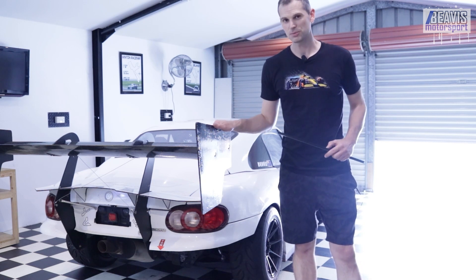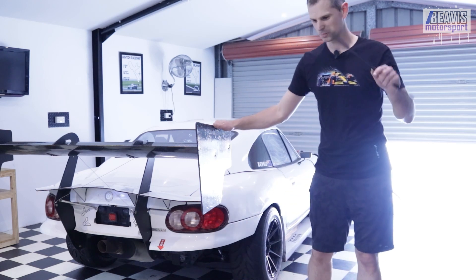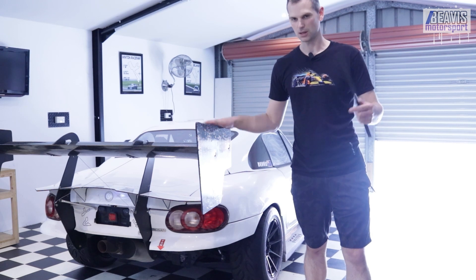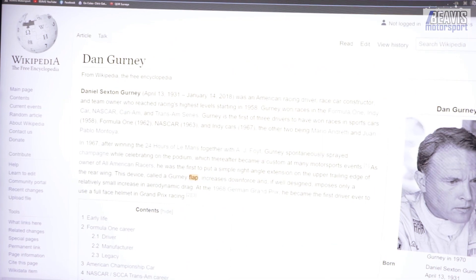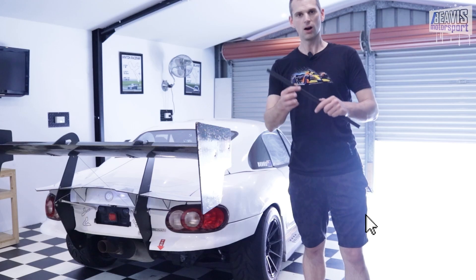What is a gurney flap you ask? Well, why are you asking me? I'm not a smart person. Just pause this video and go Google Dan Gurney. I'll wait. Now I know everything. Hi, welcome back.